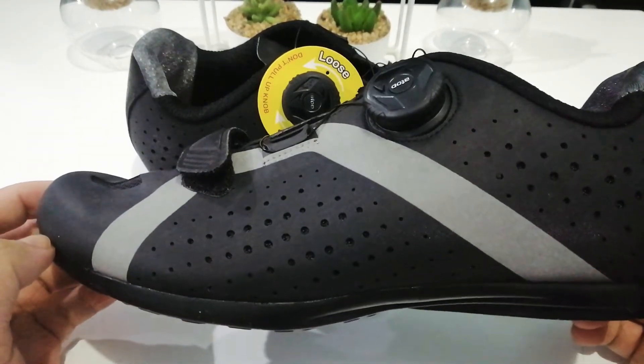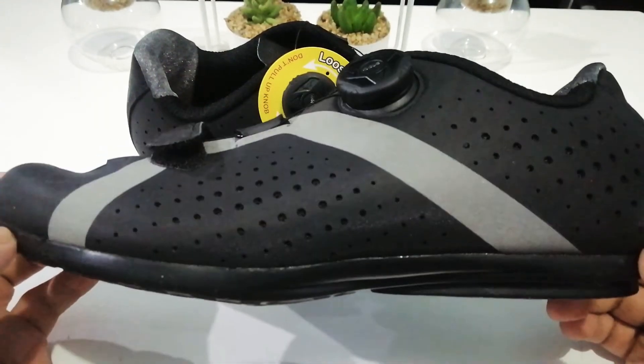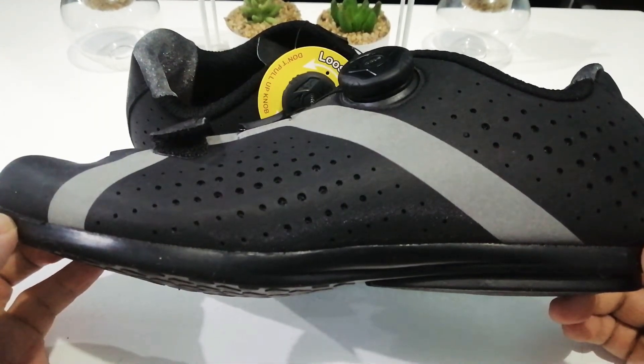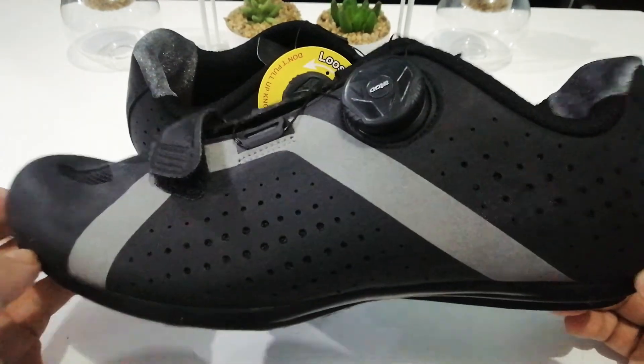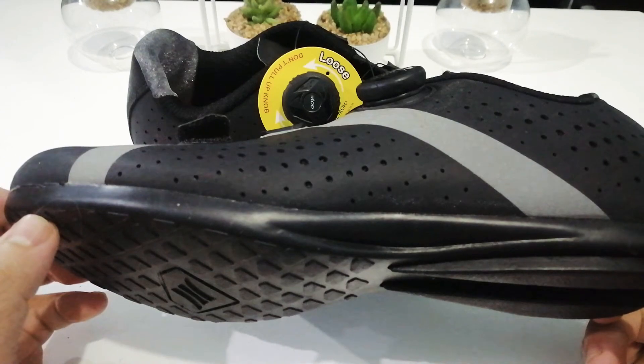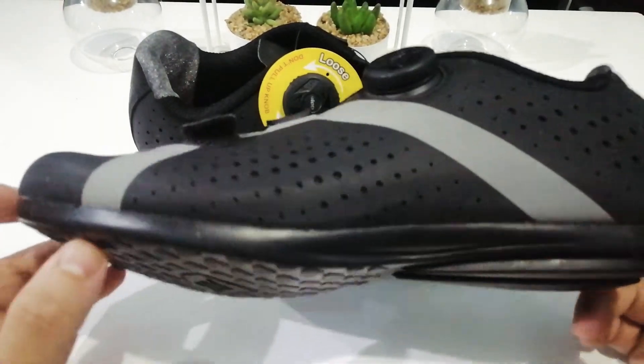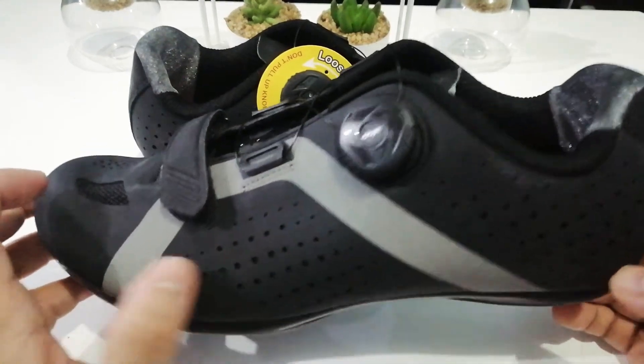It came in bubble wrap with a manual — though the manual was for the cleat version of the shoe. It also came with free socks from Santic, which was a nice touch.